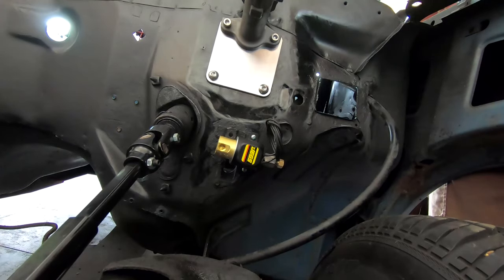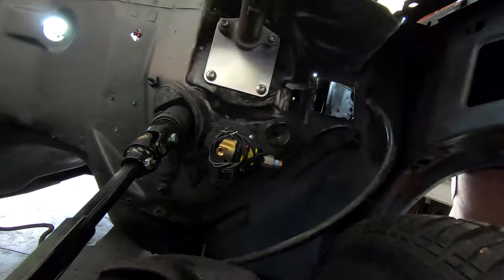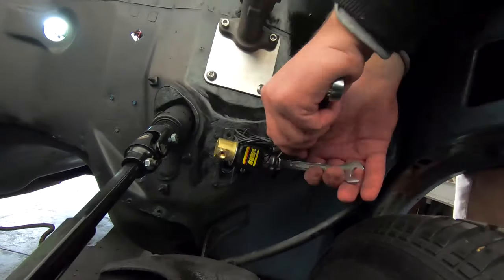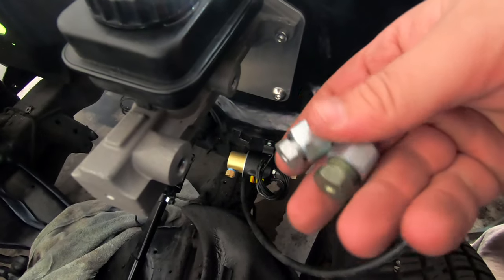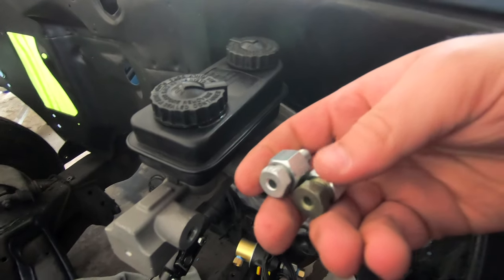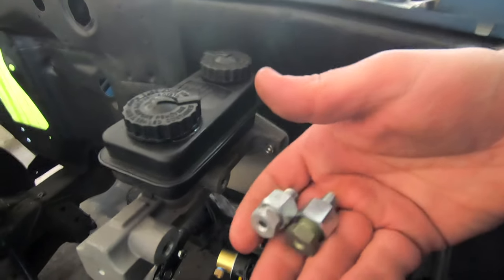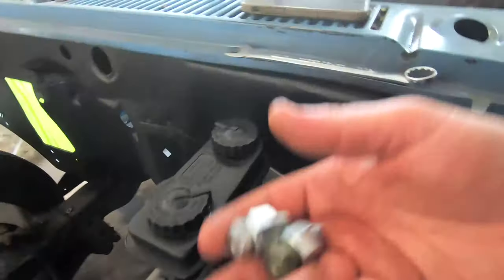Next up we're going to seat these master cylinder nuts — these are just the tube nuts on there now. They're not tight or anything; I'm just making sure I remember later on which one has which size, because they've got two different sizes for some reason. So let's go ahead and get those in there.